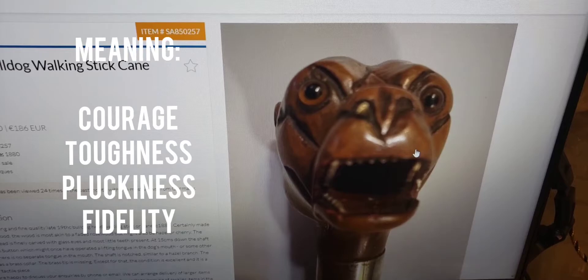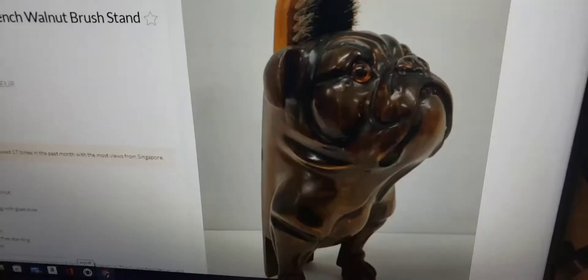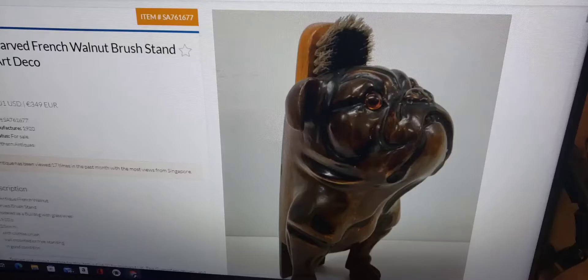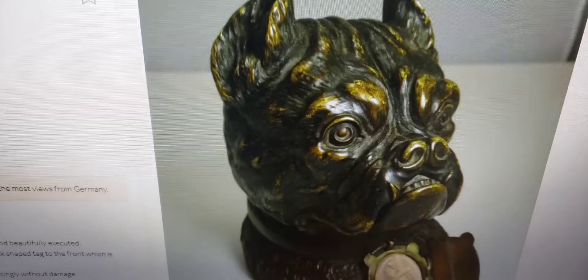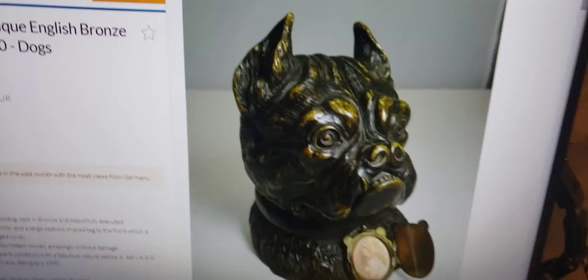Here we have an antique carved French walnut brush stand with a bulldog, dated 1920 — very cool. And here's a really cool bronze inkwell in the shape of a bulldog. He even has a locket around his neck with a lady's picture hanging from his collar. This one is dated around the 1890s, and look at the price — yowzer — $3,199 US dollars. That is quite outrageous.